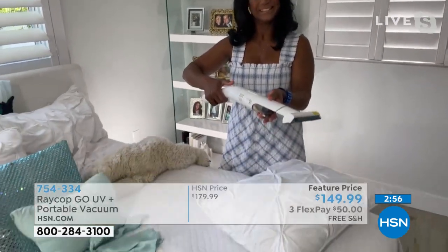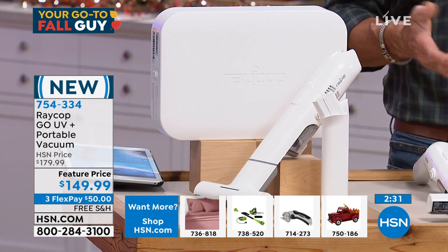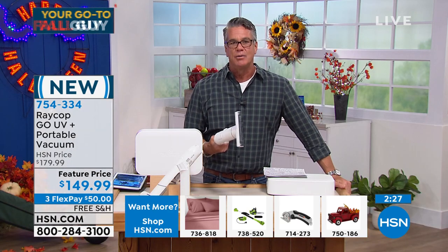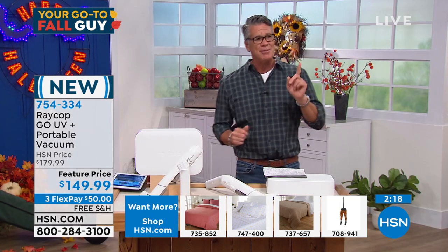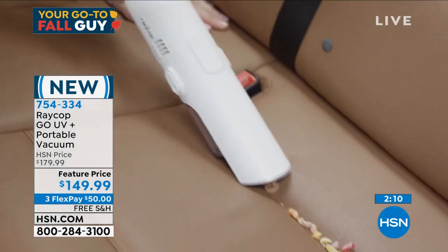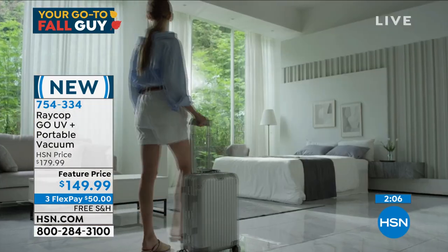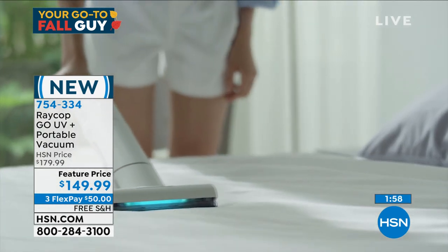Ray Cop is an amazing company — they started out with just their fabric sanitizer, and that thing screamed at HSN because we were in the middle of the pandemic and UV is a really big tool for a more relaxed lifestyle at home, especially for your mattress. What's nice about this one is unlike the other, you can take it anywhere — put it in its little carrying case and go on vacation. If you break this out on an airplane, I guarantee other passengers are going to wish they had one.